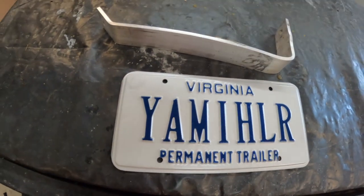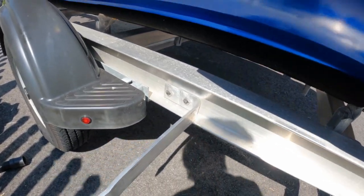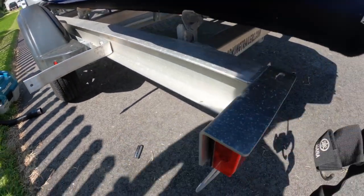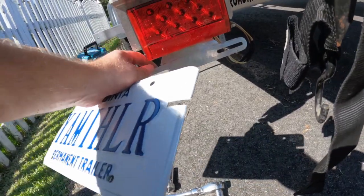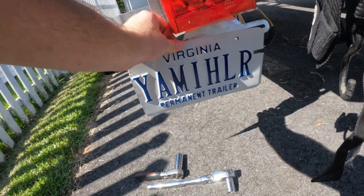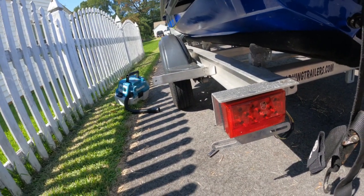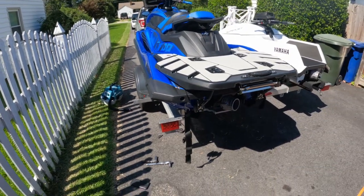We've got the fender support mounted to the frame with two 7/16-inch bolts. I decided to mount it closer to the wheel well because when you go over speed humps and tilt the trailer, a bracket below the tail light hangs out really low — that's why we lost two license plates already. By mounting it closer to the center axle, we'll have maximum vertical clearance and hopefully won't lose another license plate.